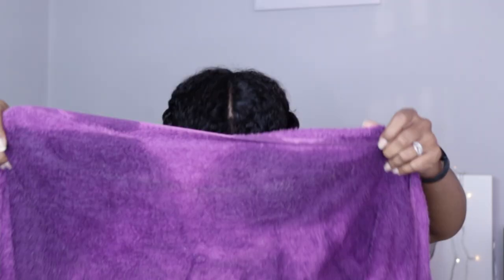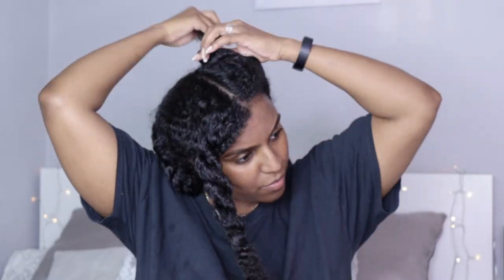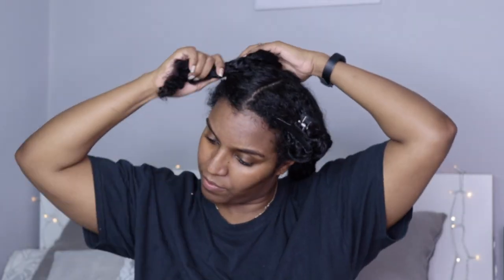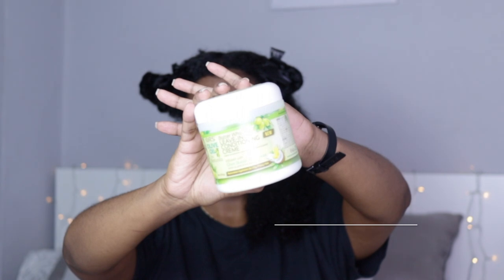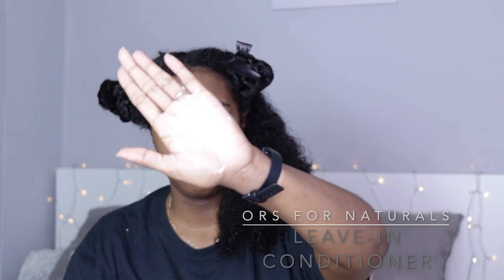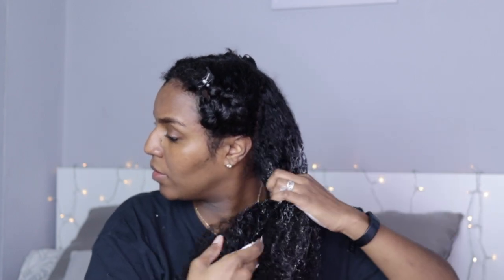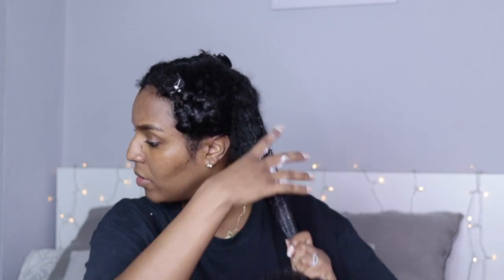So I'm starting off with washed and deep conditioned hair. I've already got my hair in four sections from when I washed it, and I'm just putting my hair up and working on one section at a time. I'm taking my ORS for Naturals leave-in conditioner — I'm just taking a fair bit and smoothing it through my hair, making sure to spread the product evenly.